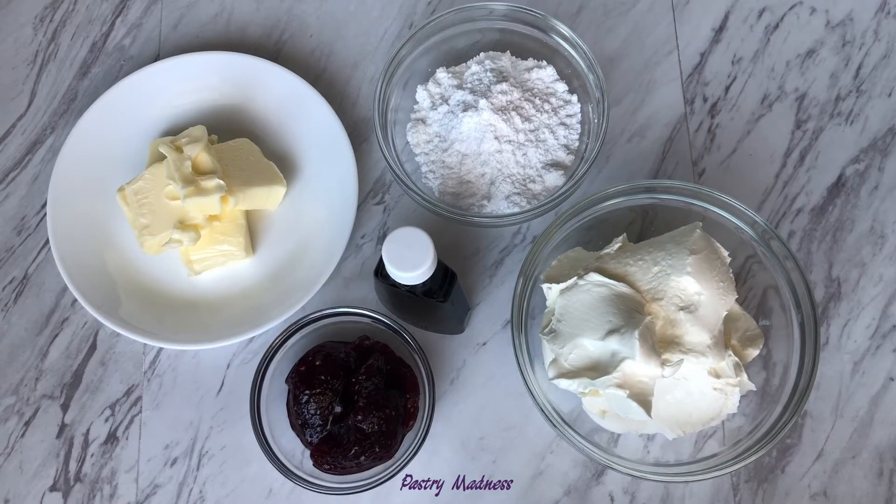To make the raspberry cream cheese frosting, we'll need butter at room temperature, powdered sugar, cold cream cheese, raspberry jam and vanilla extract.